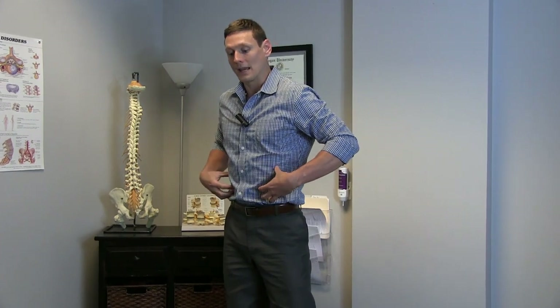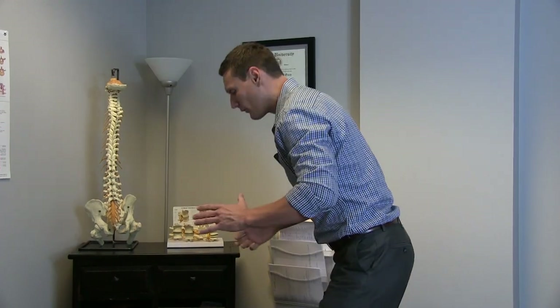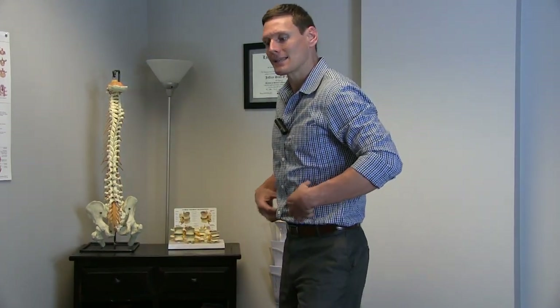The second idea is core stability. A lot of people simply don't engage their core when they bend forward. They can have perfect form, but if their core is not engaged, they can still injure their low back — they're not protected. So how do you engage your core? There are a couple of cues.